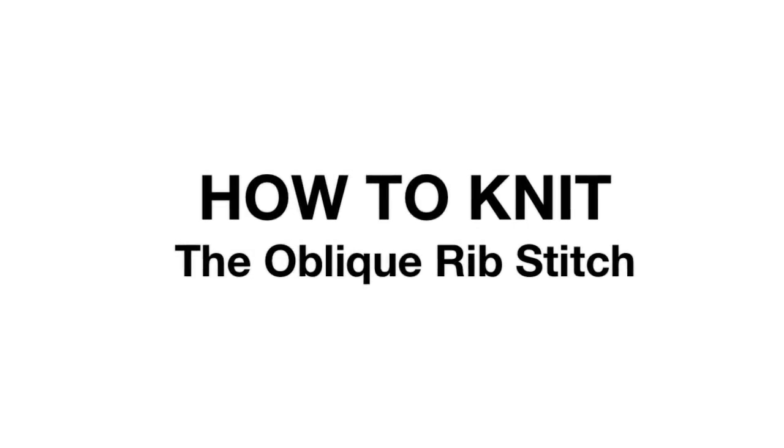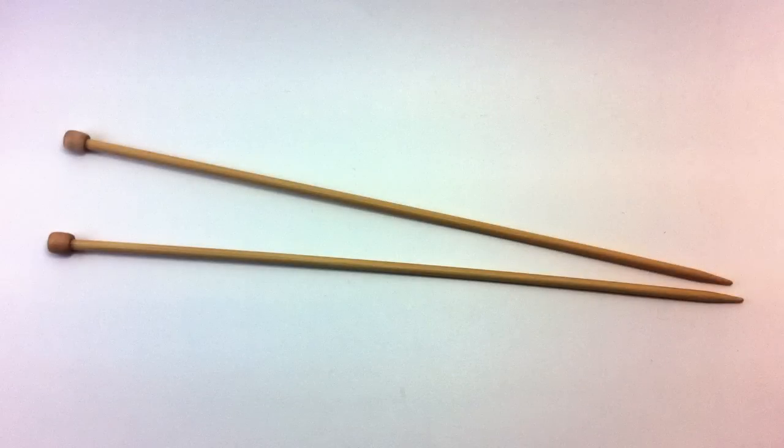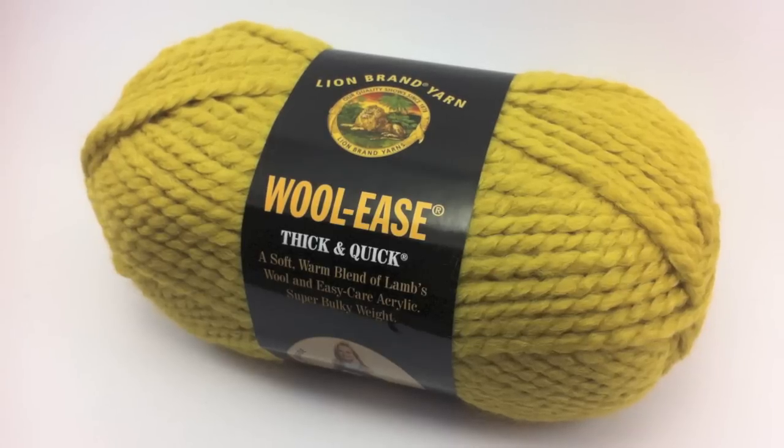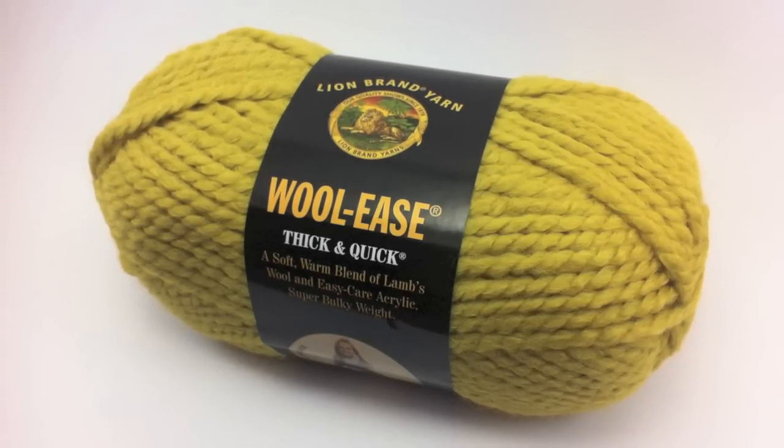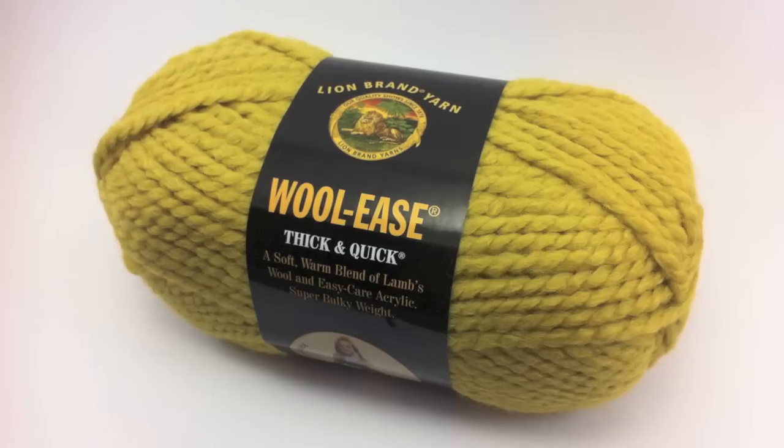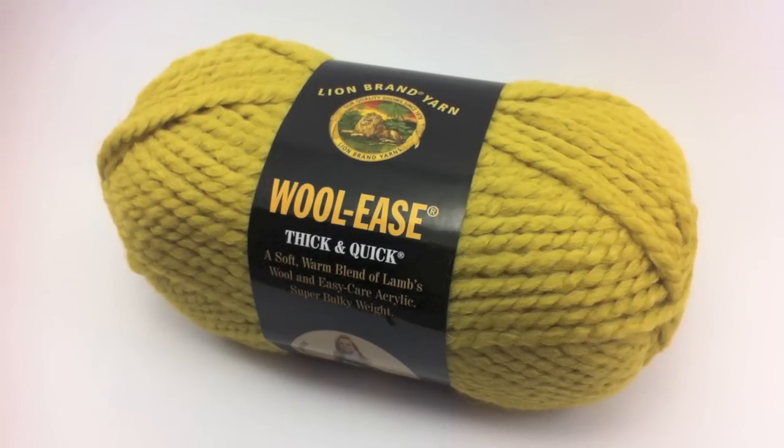How to Knit the Oblique Rib Stitch. For this tutorial, you will need a pair of knitting needles and a ball of yarn. Special thanks to our sponsor Lion Brand for providing today's yarn. Today, we are using their Woolies Thick and Quick line in the color Citron.